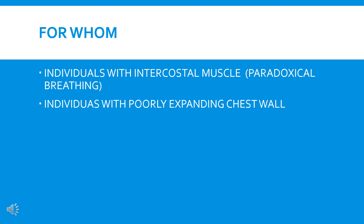Also, individuals who have generalized collapses — this technique can be performed on them as well.